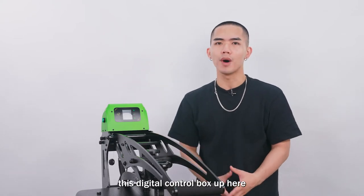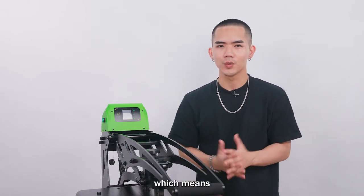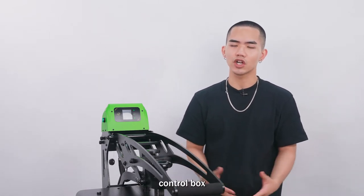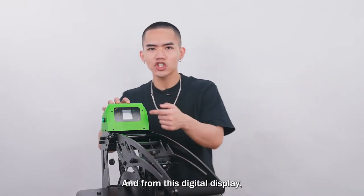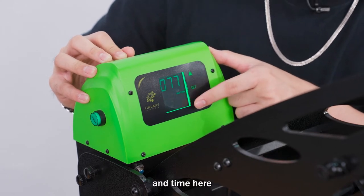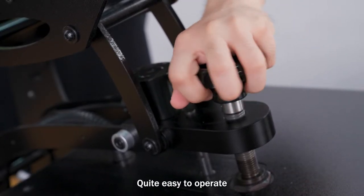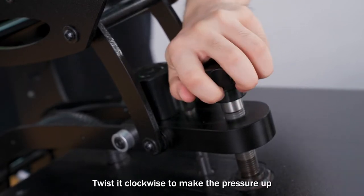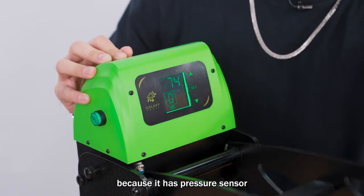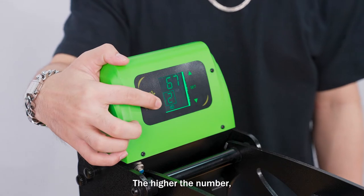Now, this digital control box up here — this control box is interchangeable, which means you can detach it. If something goes wrong, you just need to repair the control box rather than the whole machine. From the digital display you can change pressure and time. For pressure, twist the screw clockwise to increase pressure and counter-clockwise to bring it down. It has a pressure sensor, and the number on the display represents the pressure level — the higher the number, the greater the pressure.